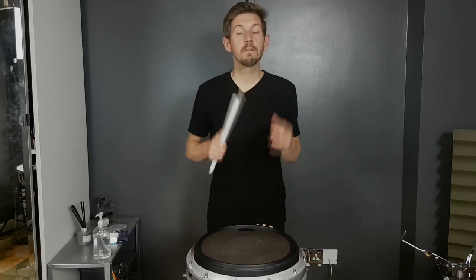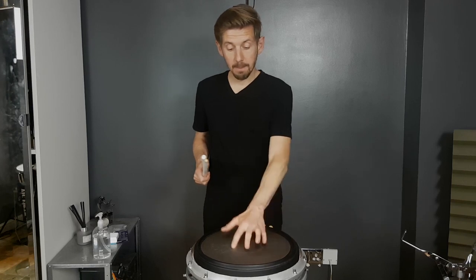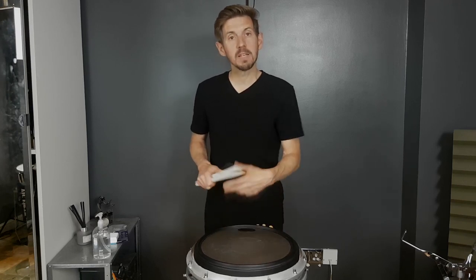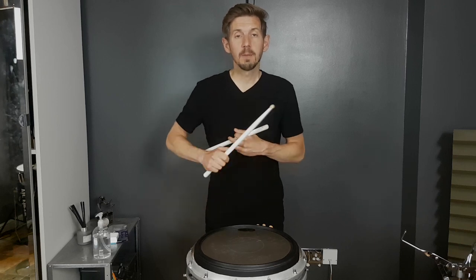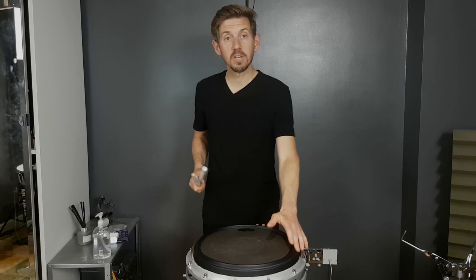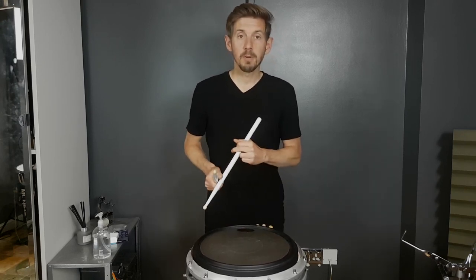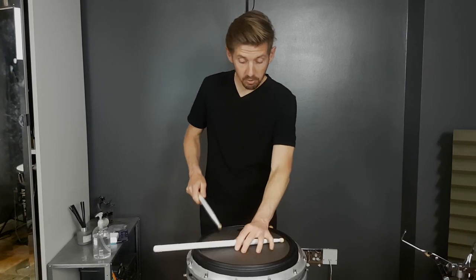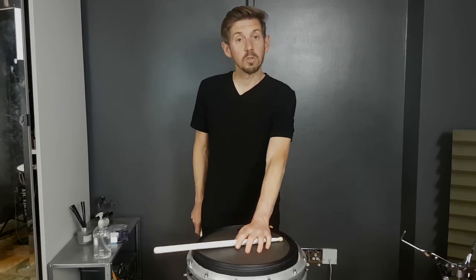This is version 3. I understand that version 4 also exists now. Version 4, I think, has got the snare kind of mechanism inside it, so rather than just having a bit of a snare sound going on, it's more integrated. The other things I like about this pad — we've got a rim around the edge, so rim shots are going to be a possibility. We've even got side stick rim shots, which is really, really good.